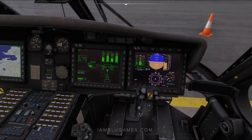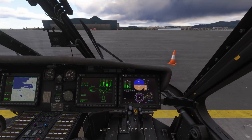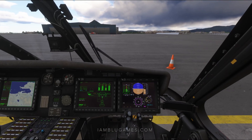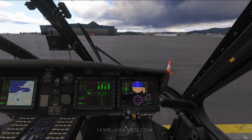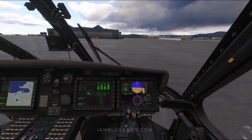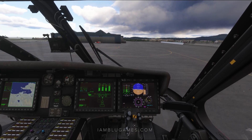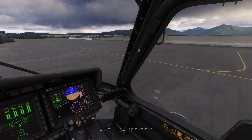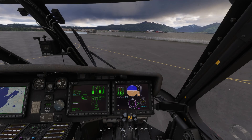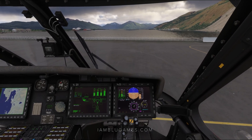All right, now that we're on the ground, let's go ahead and lift off. I'm going to add some collective — pull back on collective. We'll pull our cyclic towards us because we're going to be rolling forward here on takeoff, and we'll try to get into a manual hover ourselves here. So add a little bit more power. I'm going to go ahead and hover taxi my way over to the water.